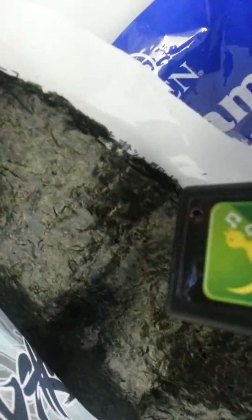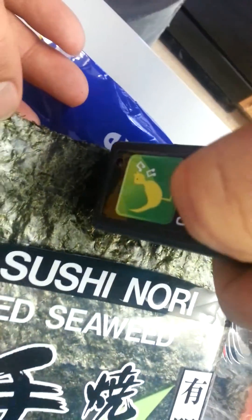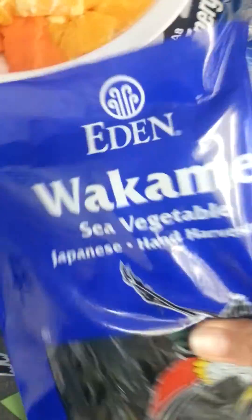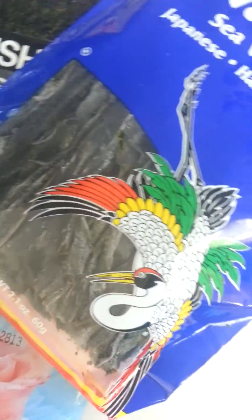We're going to go ahead and calibrate — oh, look at that — the sushi sheets! This is what you use to make sushi with. Let me pull that out. There's the chirp. So it's a different area; certain areas of the sushi sheet seem to have more radioactive particles.